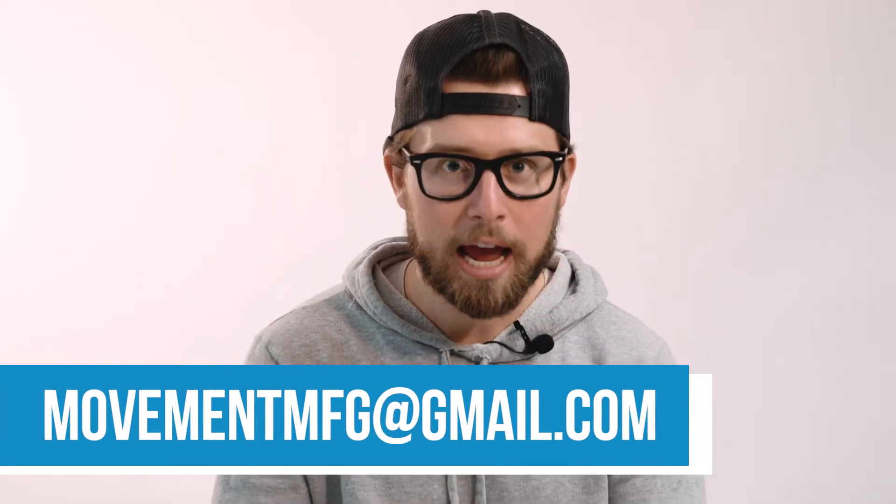Hey everyone, thanks for tuning in and watching. If you have any questions at all about our process, the way we do things, or how we can help you, leave us a comment, send us a DM, or shoot us an email. We want to hear from you and we want to help you. We'll see you next episode.